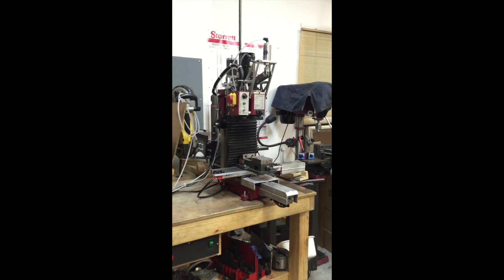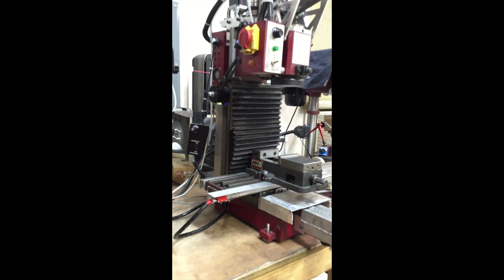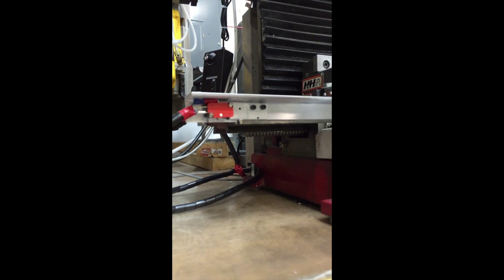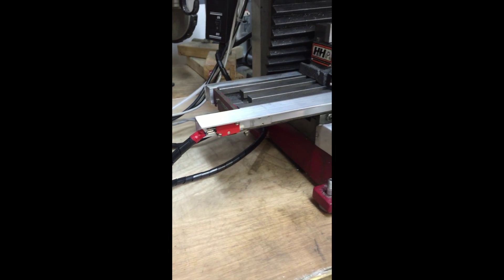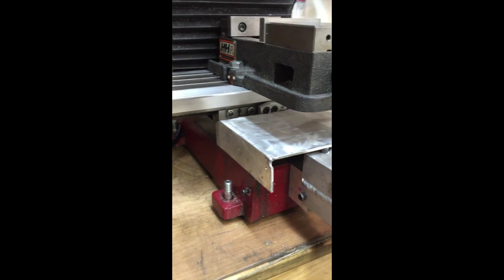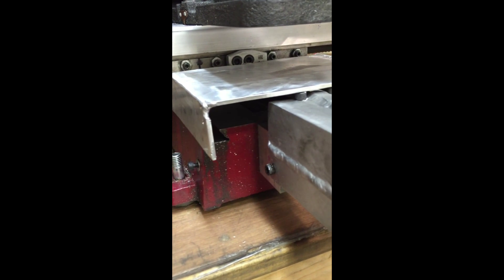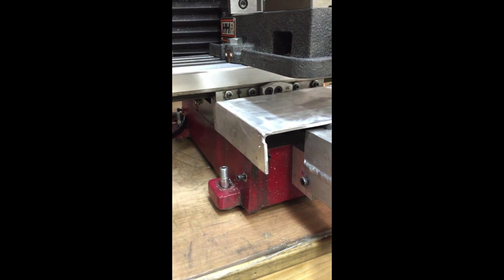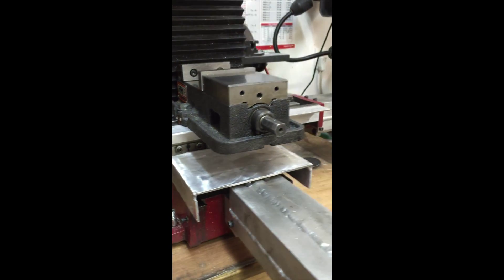Pardon the shaking, I'm gonna try to keep it as steady as possible. We'll start out with the x-axis here. Take a look at it — it's attached to this rail. The rail actually moves with the table, and there's a cam made a while back. As you can see, when the little limit switch here hits the cam, it's gonna trigger the x-axis stop.